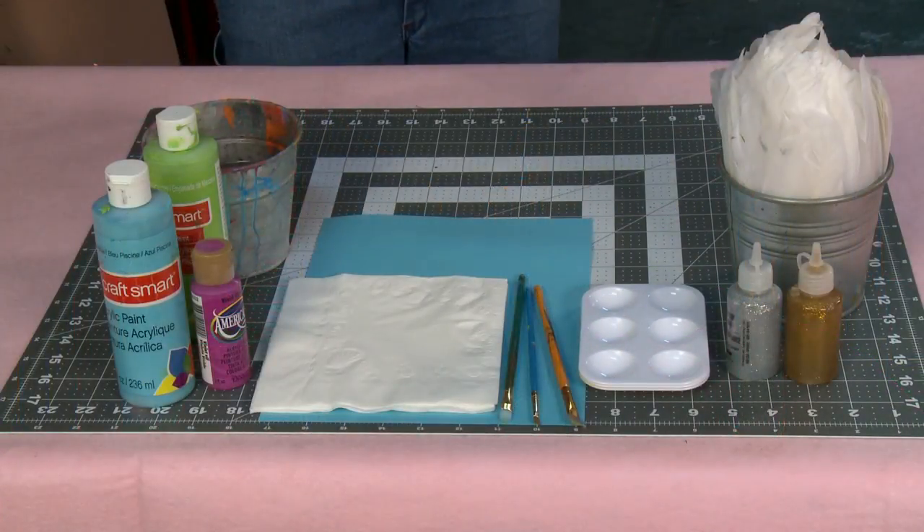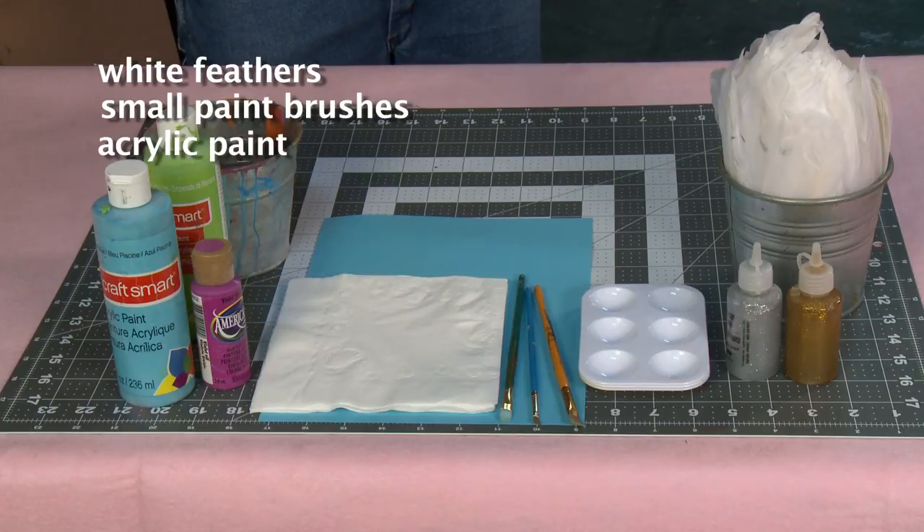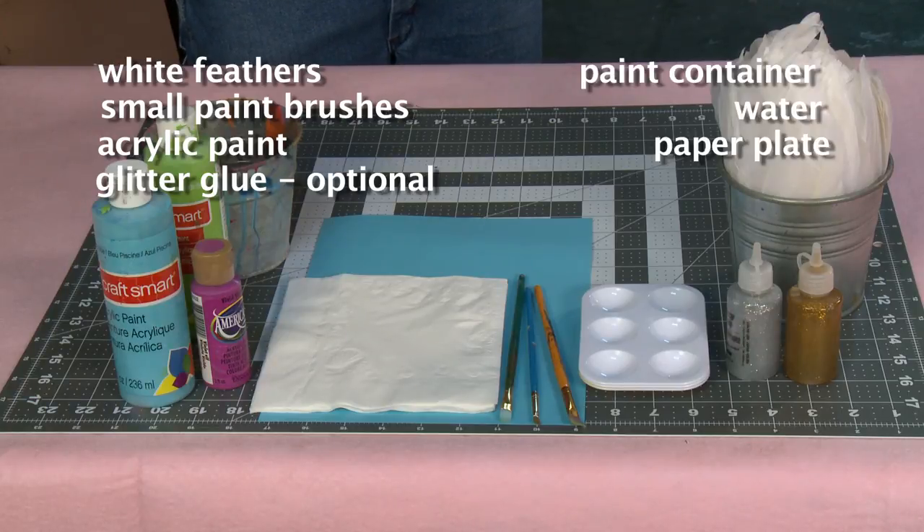For this project you'll need white feathers eight to six inches long or longer, small paint brushes, acrylic paint, glitter glue (optional), a small container for paint, water, a paper plate or work surface, and paper towels.